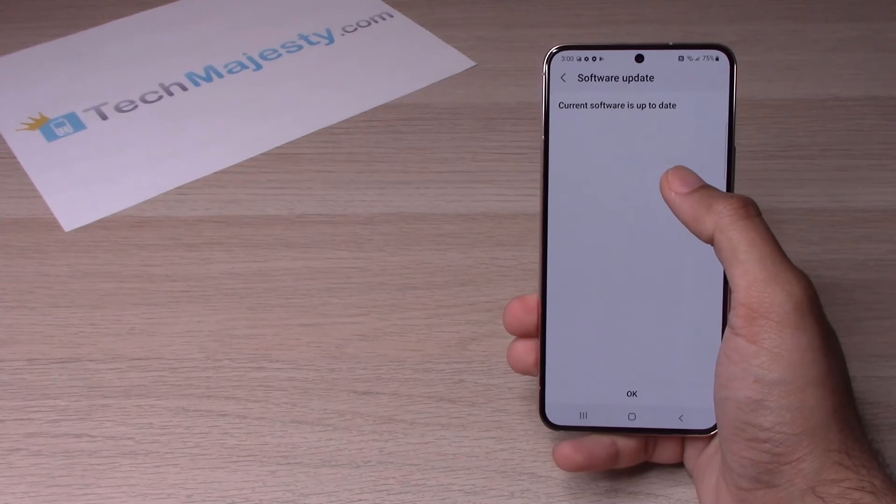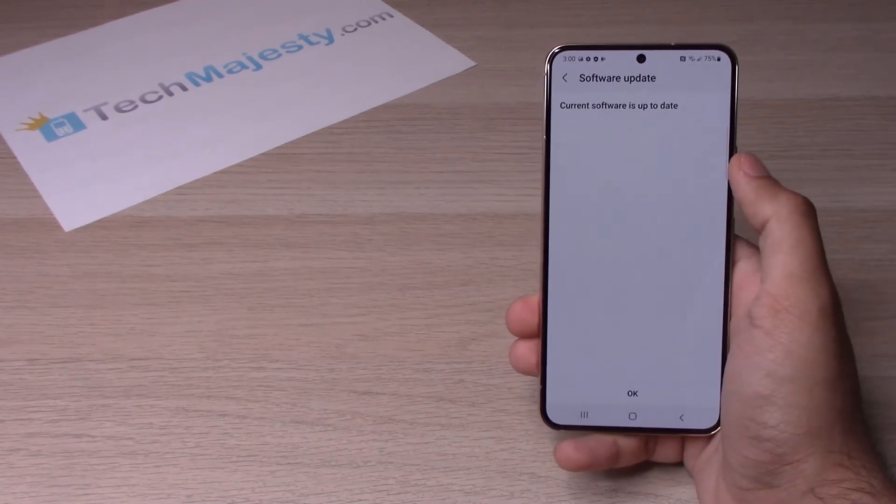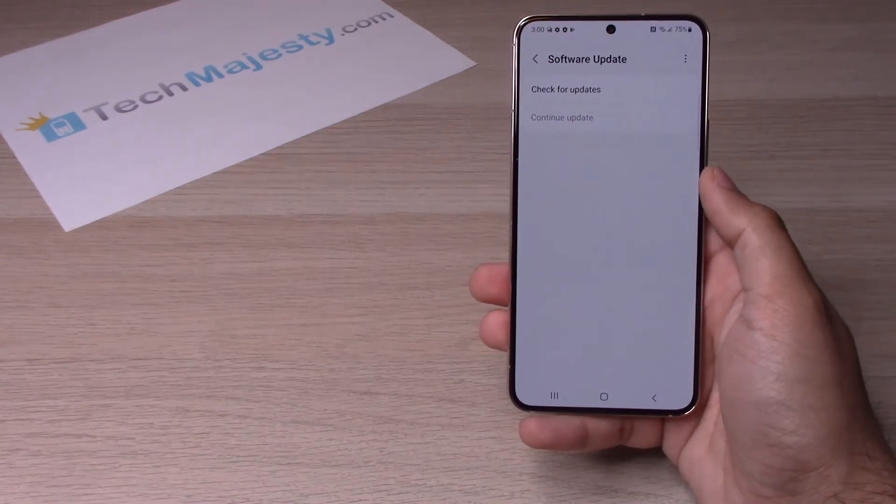If your phone is already on the current software, then it will say current software is up to date. At that point, just go ahead and click on OK, and you are all good to go.